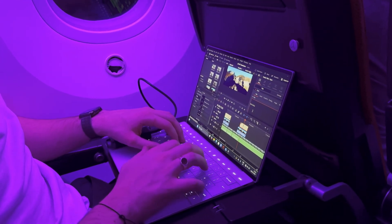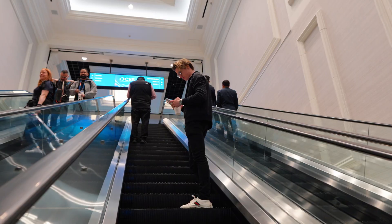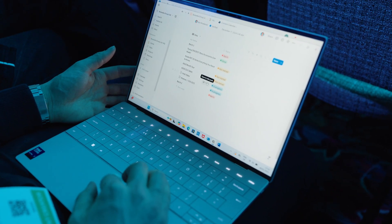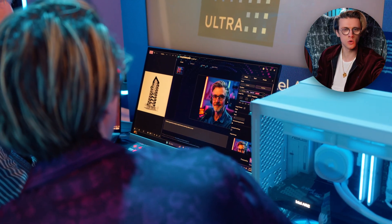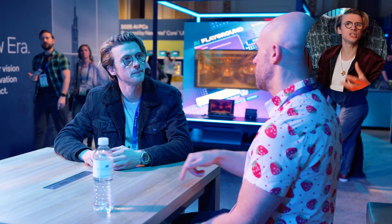We then flew back into Vegas, where we hit the show floor at CES and attended a bunch of press keynotes. Normally I would have had to type all of these notes up manually, but I quickly adapted to using the AI PC to do all of that for me and summarize the entire event. There are a whole bunch of different applications that automatically take notes using AI — a great use case for students. You could sit in a lecture, open up the PC, use the onboard microphone. It can even integrate into Zoom calls and summarize them, with tools like Otter AI creating pie charts and all sorts of things.